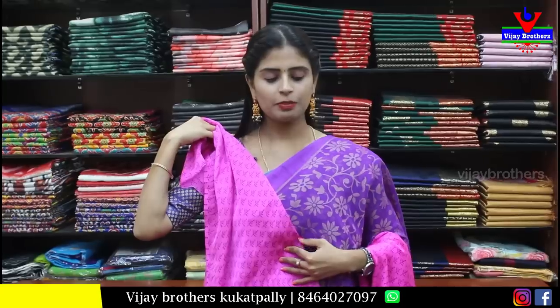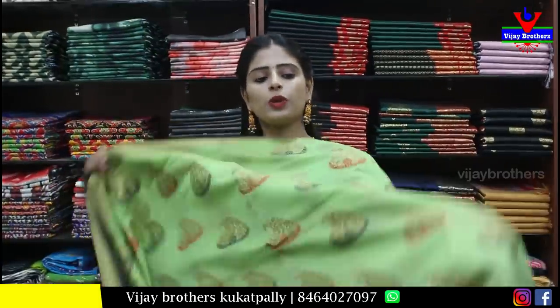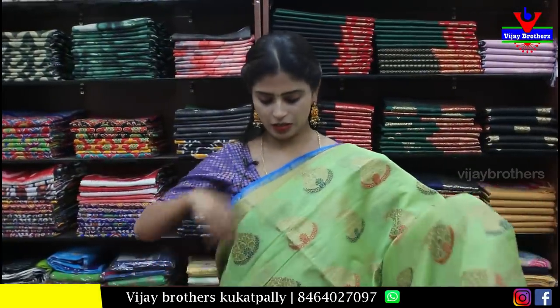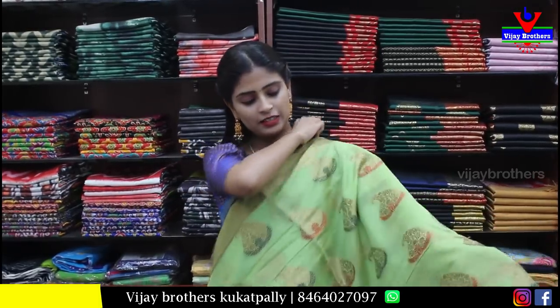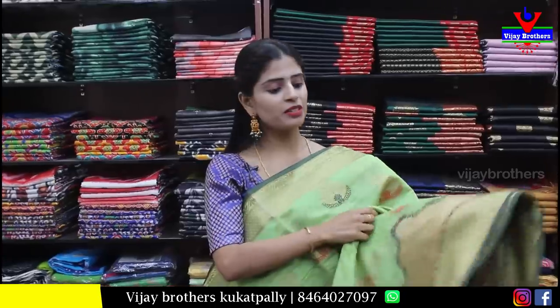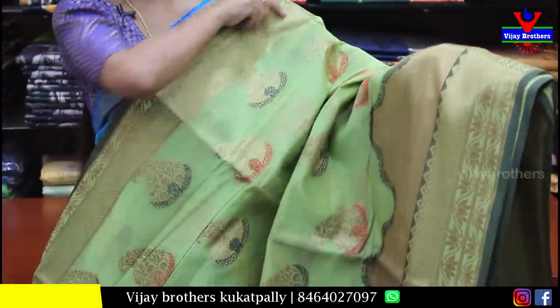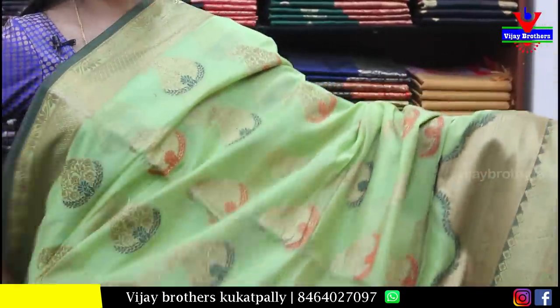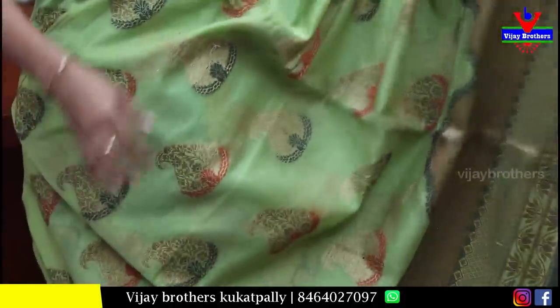Next, purple with pink color combination — light purple with pink. Satin border on top, pink border of around 7-8 inches on bottom. Printed pink with small prints matching saree color on body. Very light purple with floral and creeper pattern.